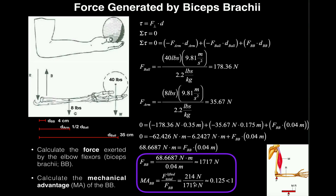We just calculated the force due to the biceps brachii as 1,717 newtons. Dividing 214 N by 1,717 N gives approximately 0.125, which is less than one. That's exactly the fraction 1/8, so the mechanical advantage of the biceps brachii is 1/8.